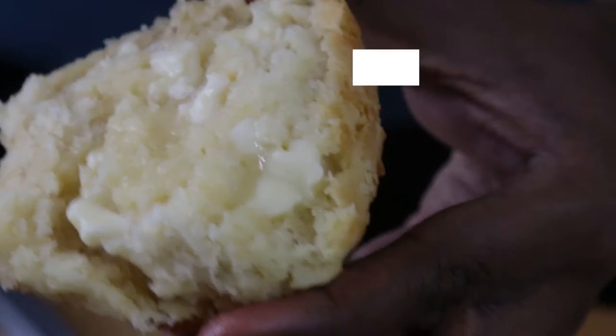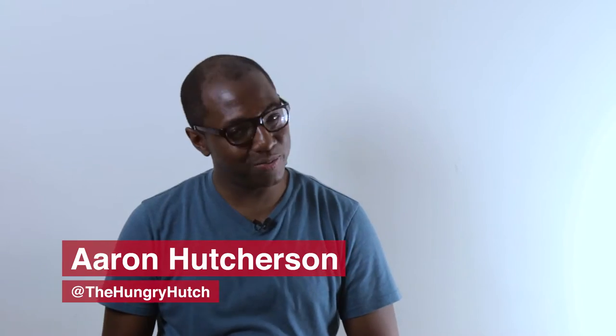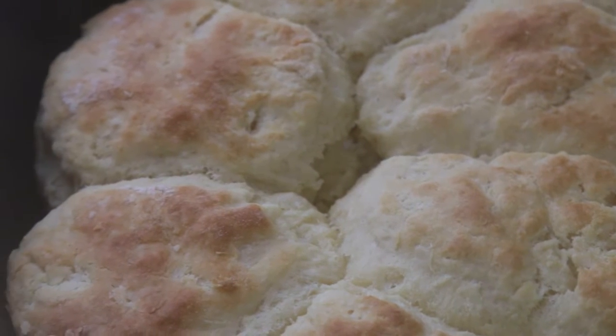Hi everyone, I'm Aaron from The Hungry Hutch and today we're going to be making buttermilk biscuits. These are much better than anything you can get out of the can and not that much more work. A lot of people are intimidated when it comes to biscuits, but biscuits are kind of hard to mess up if you have the right recipe — and today I have the right recipe to share with you.